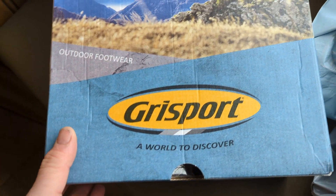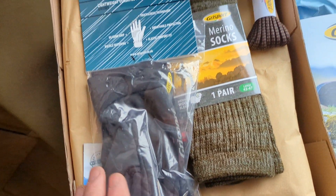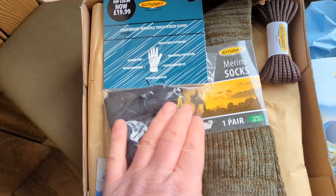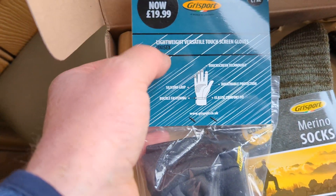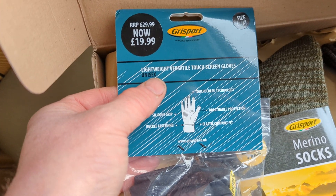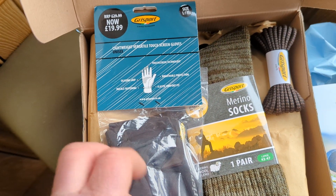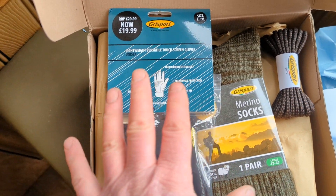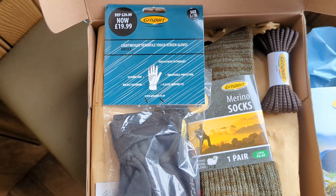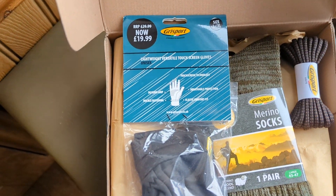They are very good at that. So here we go - let us see what we get inside, apart from the shoes. So the pack is worth £33. We have got a pair of lightweight, versatile touchscreen gloves, large XL. What they always do is they will match the free gifts, the free walking packs, with the shoes that you buy. So if you're buying larger men's shoes, they will give you larger male gloves. If it was women's shoes, they would give you gloves or whatever that would match. So they're always very good at that.